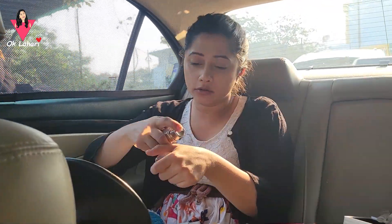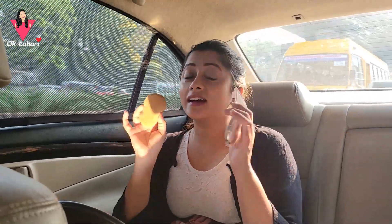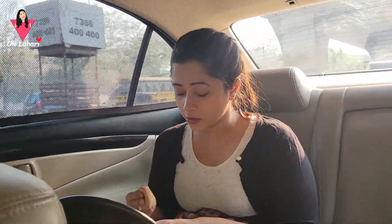I will apply it. The powder pad is very light — if you apply the powder, you can add oil control. So you can add just a very light powder.